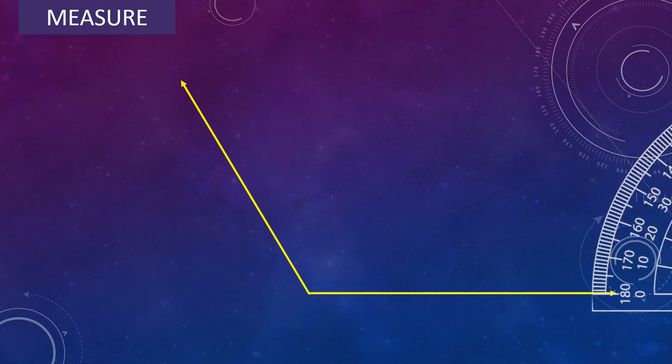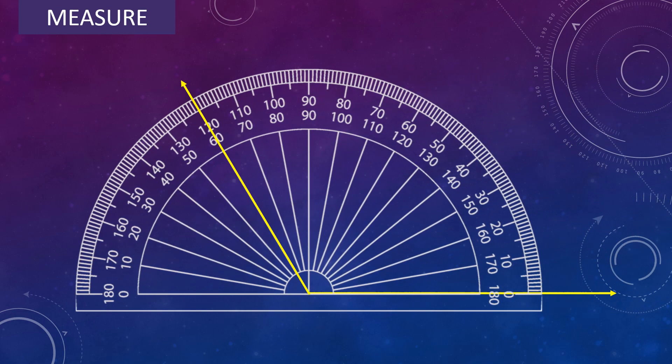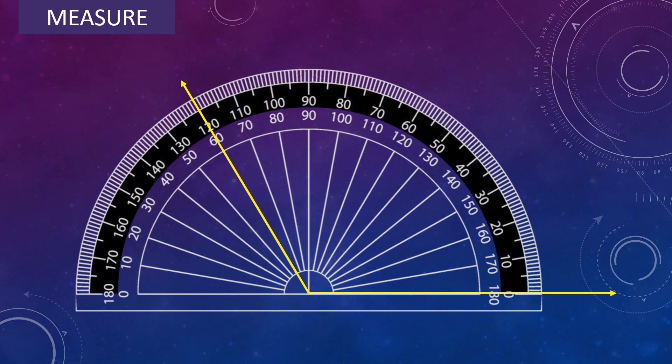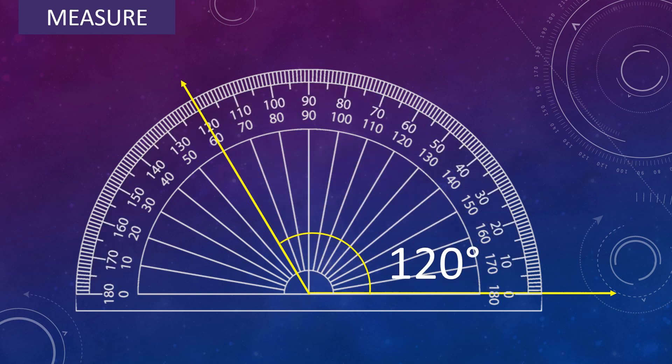Let's measure one more angle. Place the center of the protractor on the vertex of the angle and adjust the protractor so that the baseline falls along one arm of the angle. Look for the scale which begins with 0 — that is the outer scale. In the outer scale, read the mark where the other arm of the angle is pointing. So the angle measures 120 degree.